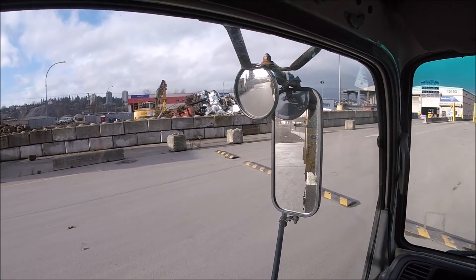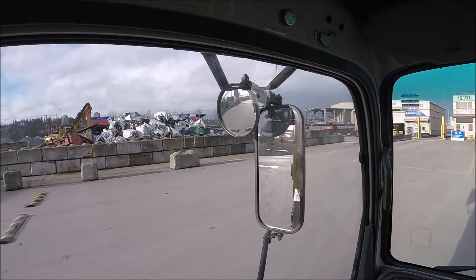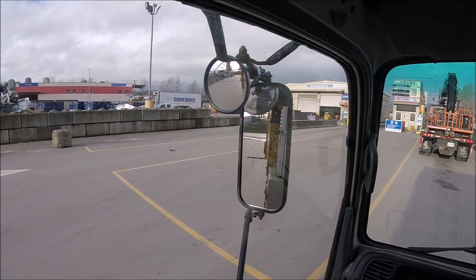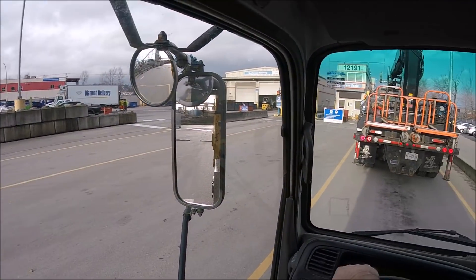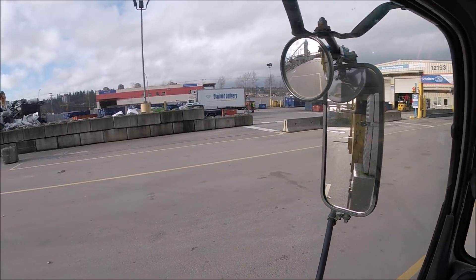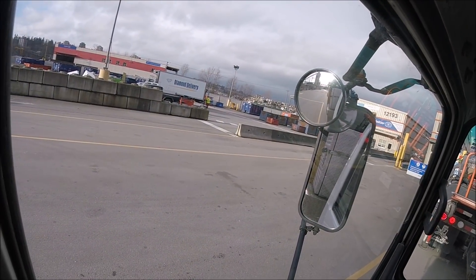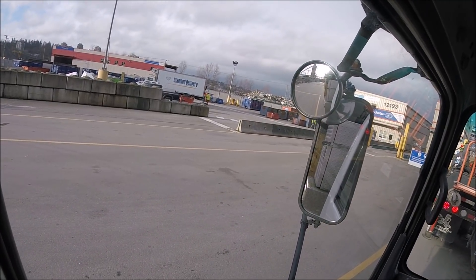They've started to load already — got the earth mover in there, stuff's building up. Appliances are building up. They're pulling a truck out. The shred pile is huge, just got bigger. I can't believe how big it got. Looks like they were taking a lot away and now it's just starting to build up again.